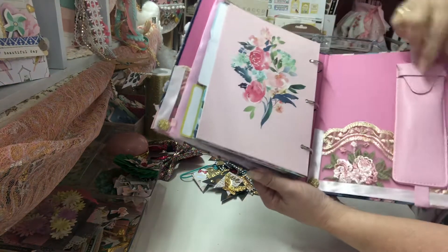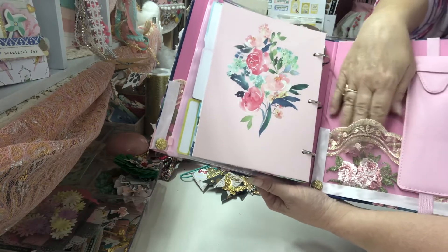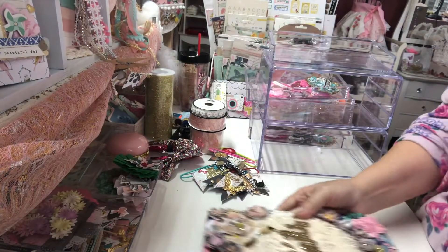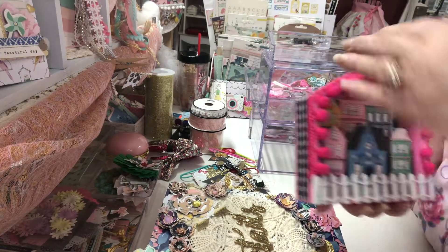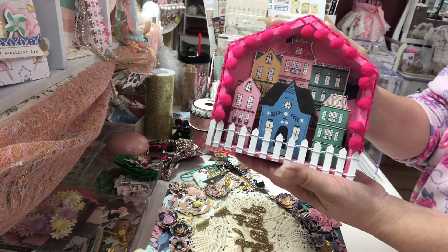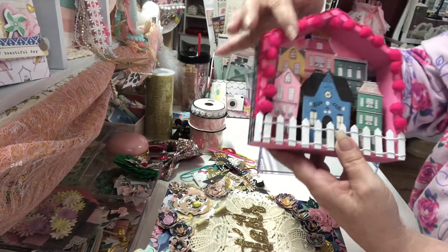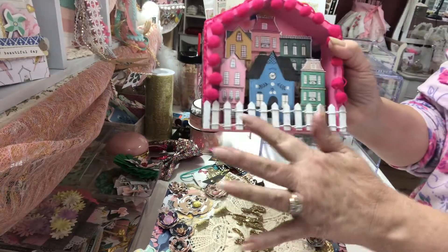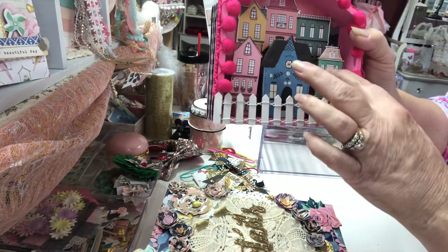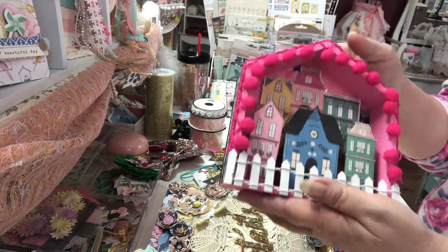I picked up this little pin holder and made another little pocket here, so I'll complete this with goodies. Last but not least, I made this little house — it's one of the Dollar Tree houses. I painted it and put trim around the edges, and this little fence came from Hobby Lobby. I just popped the houses up and I thought it turned out super cute. So those are my project shares!